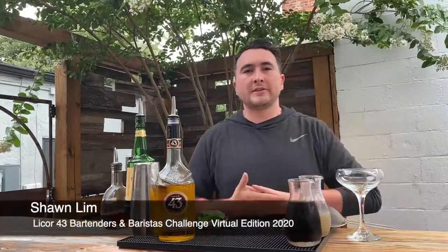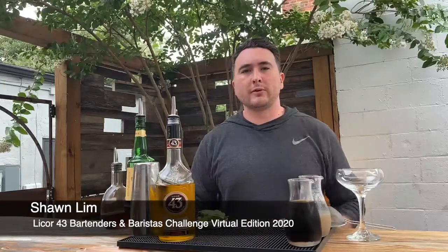Hello everyone, my name is Sean Lin and this is my submission for the Licor 43 2020 Bartenders and Baristas competition.